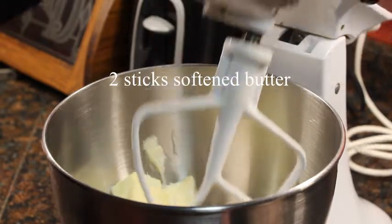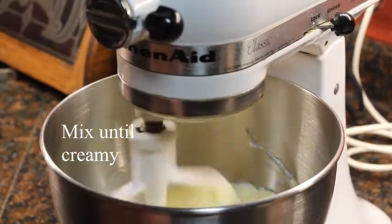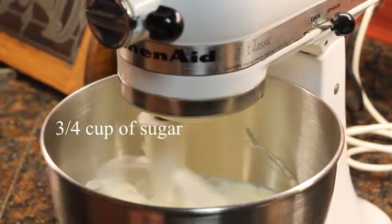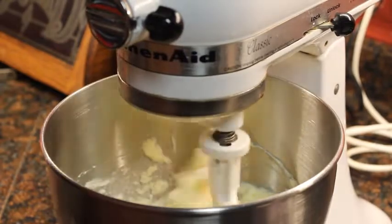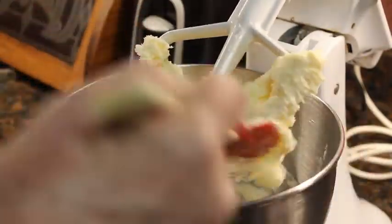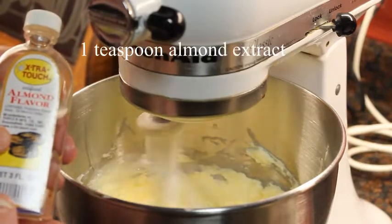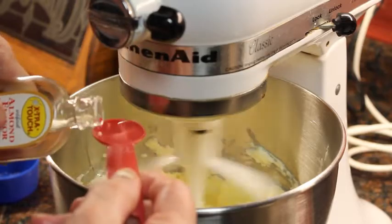Two sticks of softened butter — and it won't take long to cream since it's soft. I'm going to add three-fourths cup of sugar. Now we're going to add one egg and one teaspoon of almond flavoring, and that's what makes it really good.